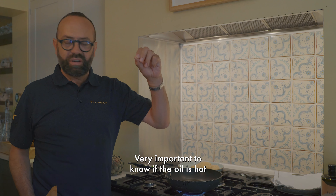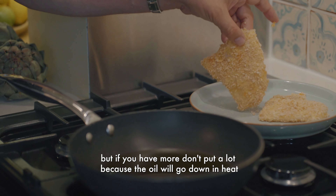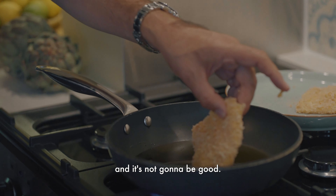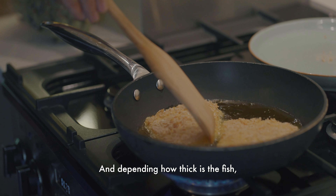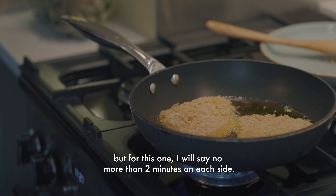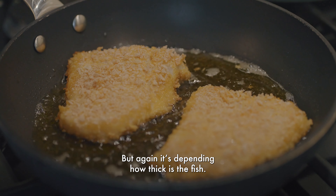Very important: to know if the oil is hot, just put a little bit of crumb. Here there's space for two pieces of fish, but if you have more, don't put a lot, because the oil temperature will go down and it's not going to be good. Depending on how thick the fish is, I will say no more than two minutes on each side.